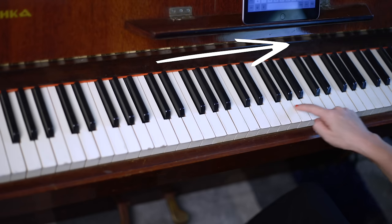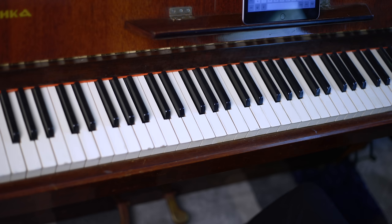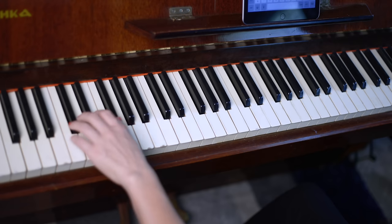Now, you'll hear me say go higher or go lower quite a bit. It's important to know that I don't mean higher or lower in pitch — I mean higher or lower on the piano. So if I say play a group of three black keys that are high on the piano, you could play these. Or if I say play a group of two black keys that are low on the piano, you could play something down here.